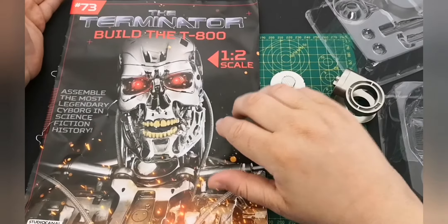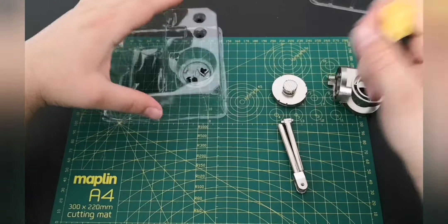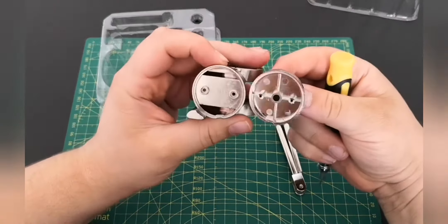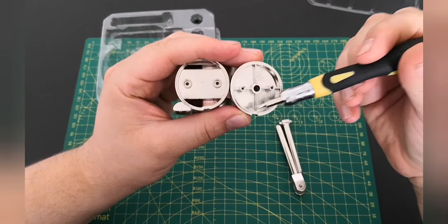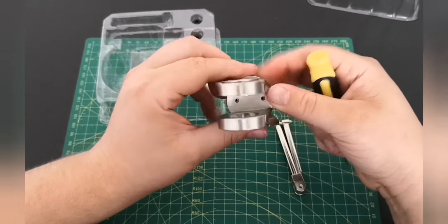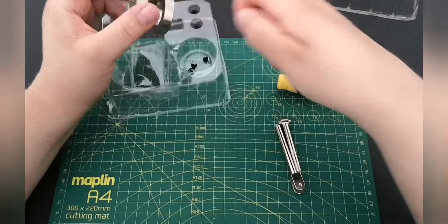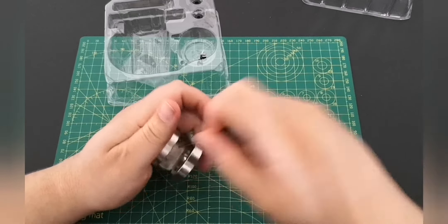So first things first — I've put the screws in here in the little tray that's supplied, which is nice. We have this section, and what we're looking for is this little notch here and that notch there, so we know that they go together like so. Then we grab two of these screws and fit them down there.